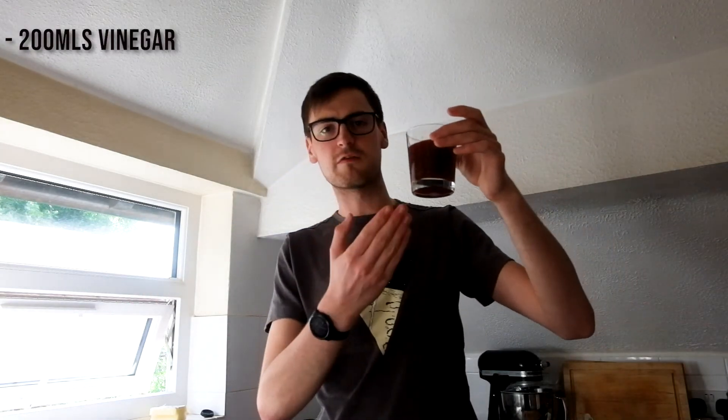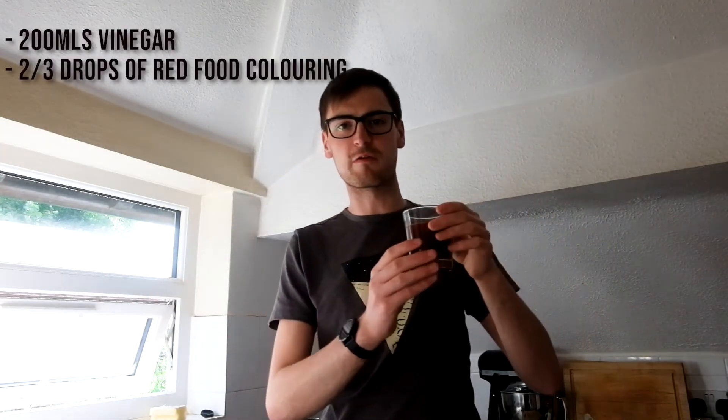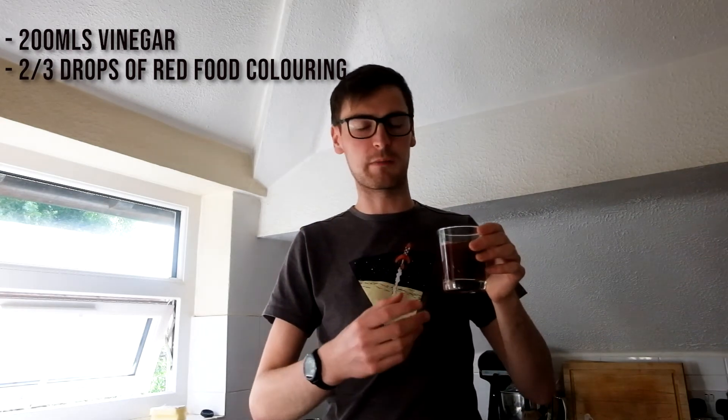I've already mixed my vinegar here with a little bit of food colouring to give it a red tinge for our lava or magma colour. If you are using food colouring, it can stain, so please be careful — maybe do this experiment outside or within something like a washing up bowl to catch it so it doesn't stain any surfaces. You can also use washable paints or anything else to colour it, or leave it without colour if you'd like. So I'm going to take this outside — we'll cut outside and see what we can do out there.